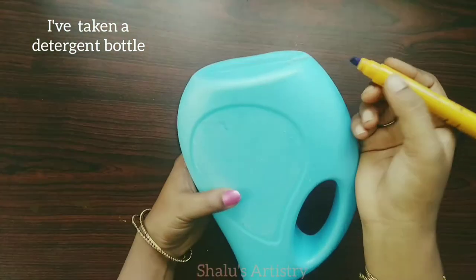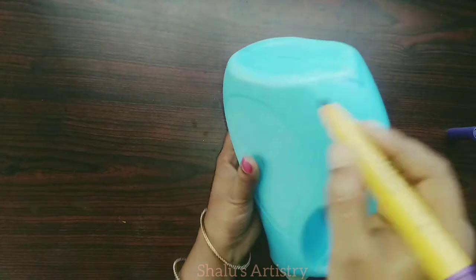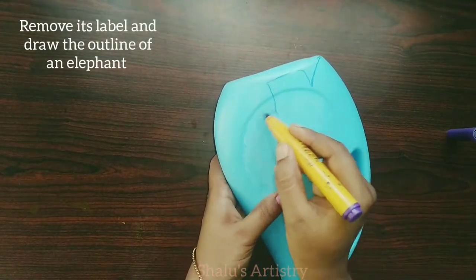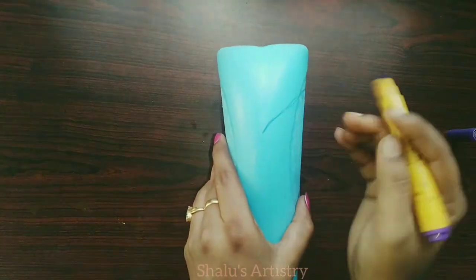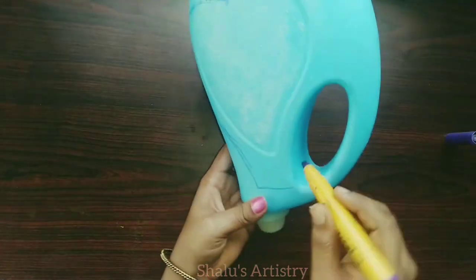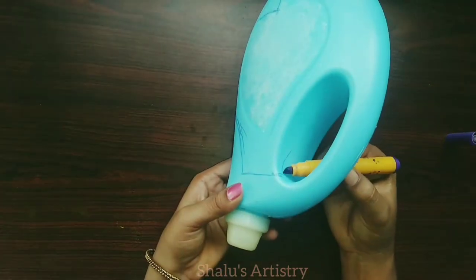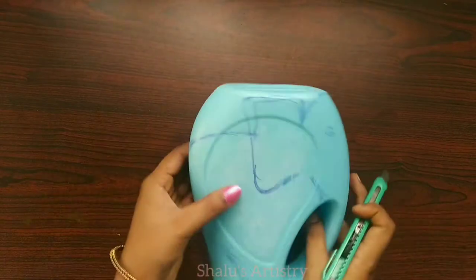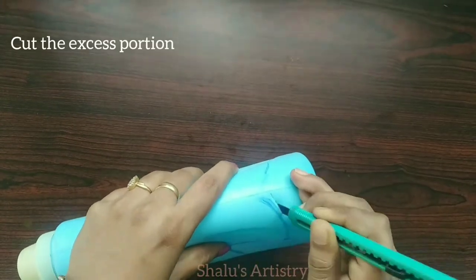I have taken a detergent bottle and removed its label. I have turned the bottle upside down and I am going to draw the outline of an elephant on it. Cut out the upper portion of the elephant.